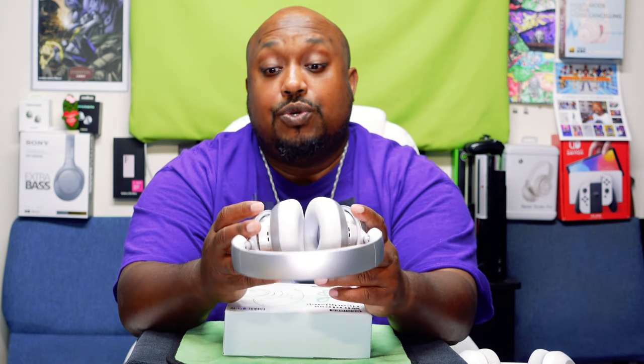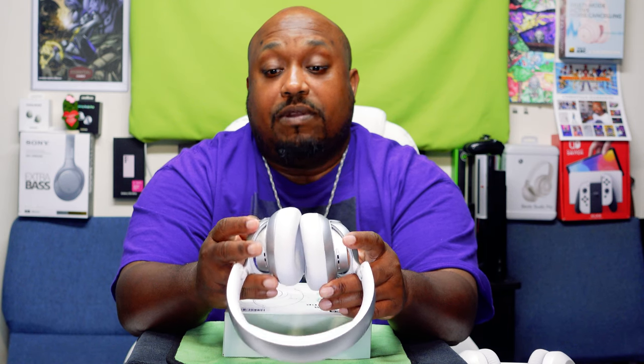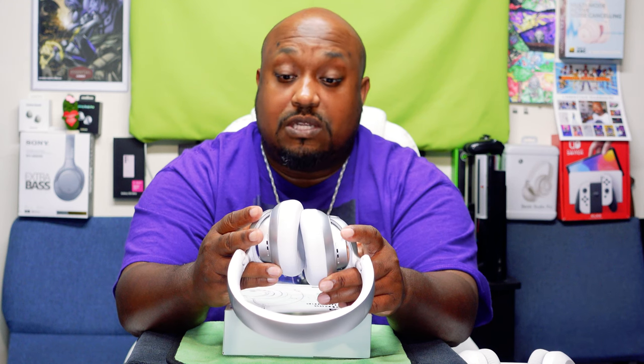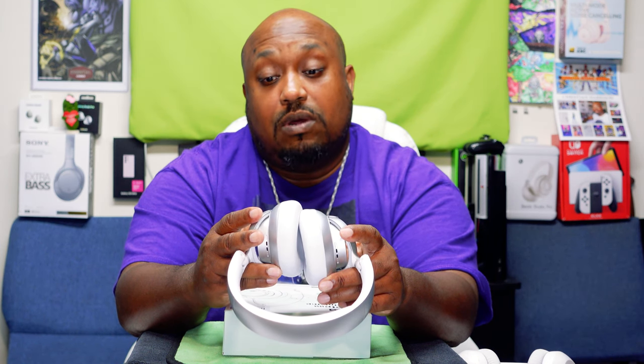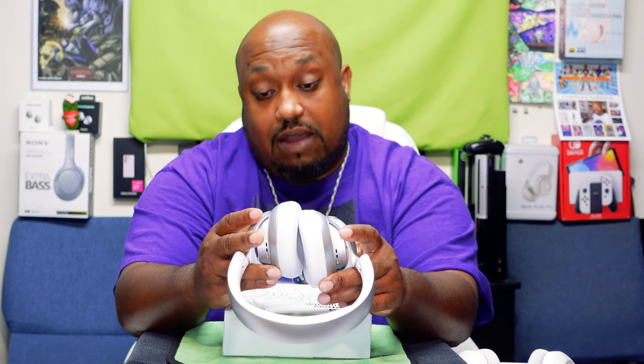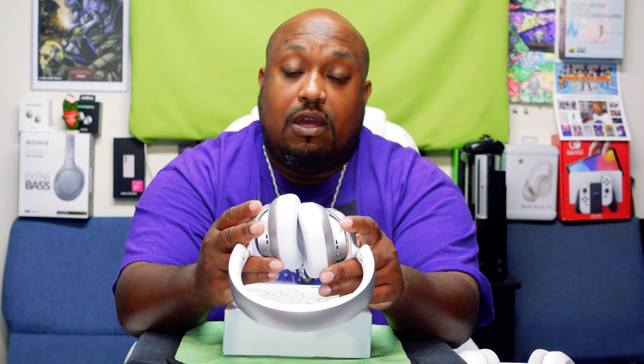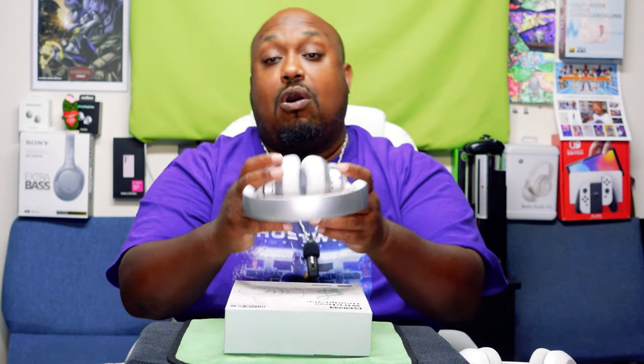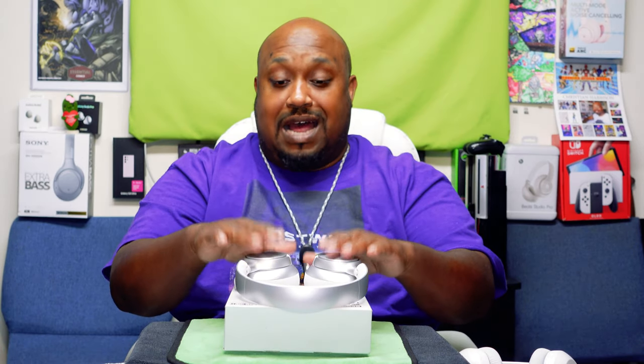To pause and play, hit the middle button. To fast forward, long press the volume-up key. To rewind or play back the last song, long press the volume-down key. To turn the volume up, quick-press volume plus; to turn volume down, tap the volume-down key. The middle button also answers calls.